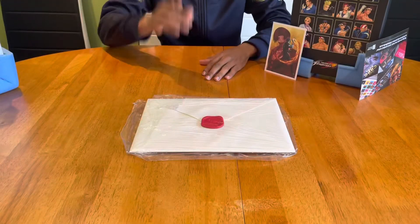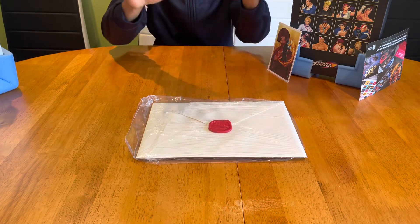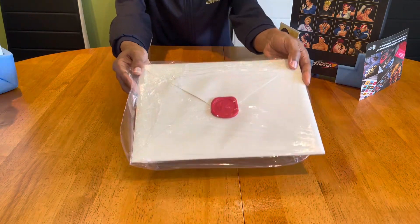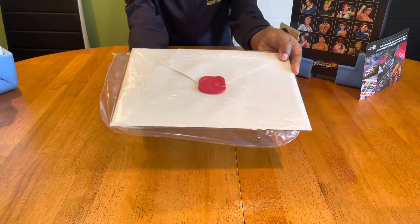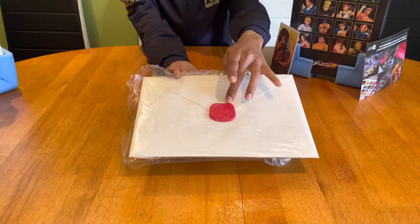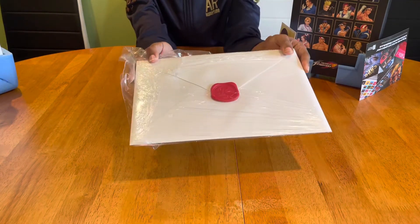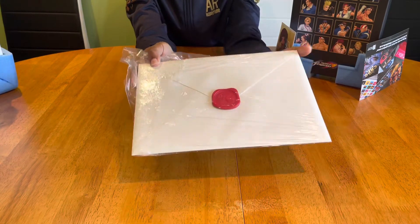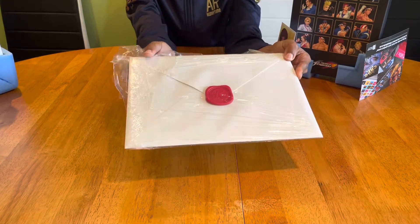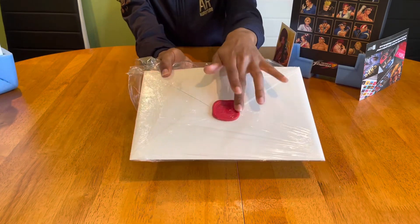True Gamer here, back with another episode. We have arrived ladies and gentlemen — time to open this elusive envelope encrusted with this majestic fan favorite embossed R. This stunning looking item should be transported into a museum and put on display for all to see.